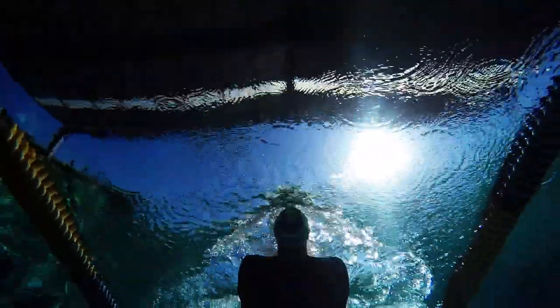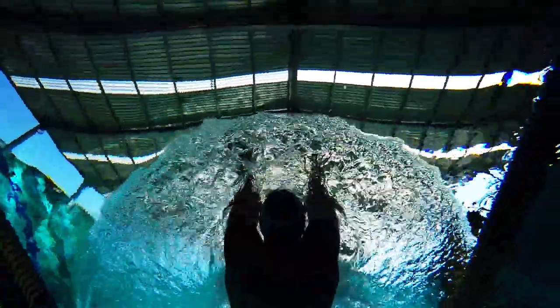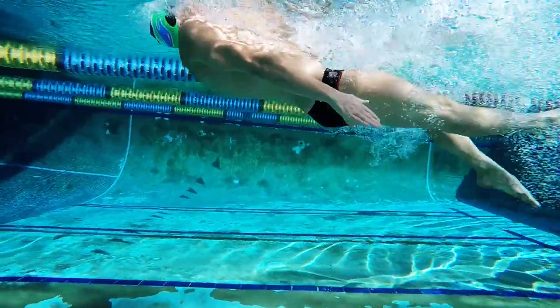First, we want to focus on entering both hands shoulder-width apart, making sure your pinky is first to enter the water. By doing this, you will be catching and holding water with your hands as well as your forearm and pulling from there. This is the most efficient way to pull in backstroke.